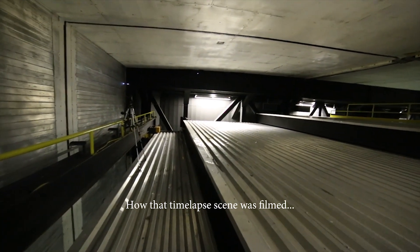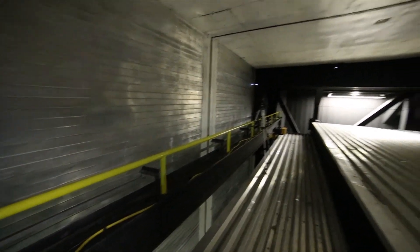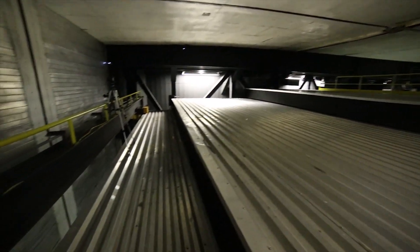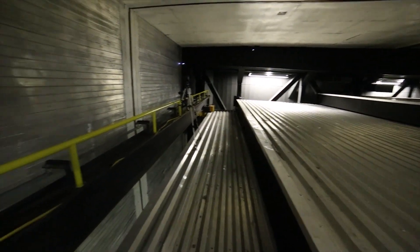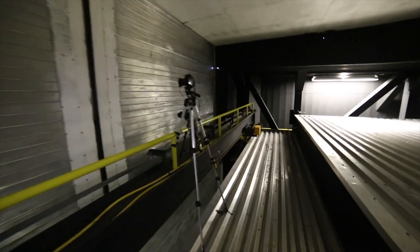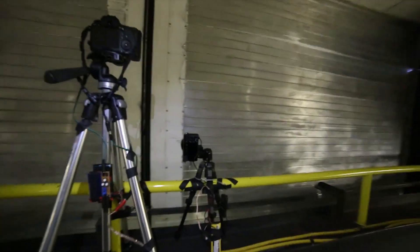This is the sketchiest tripod placement I have done yet. I am at the roof of Subaru Observatory. The telescope is below the sheet metal here, and through the crack we have a couple hundred foot drop that I don't want to drop the camera down. I have two cameras set up over here and they're both on timers, so it's going to be interesting.